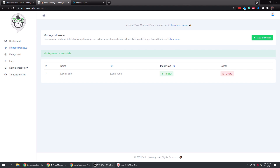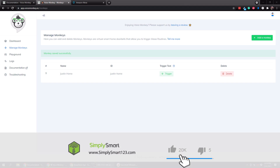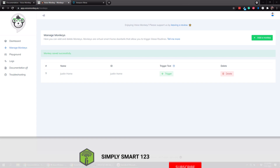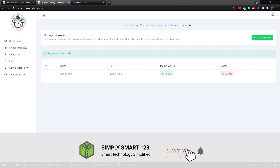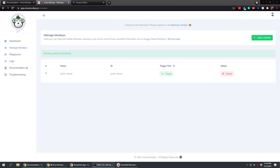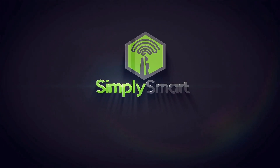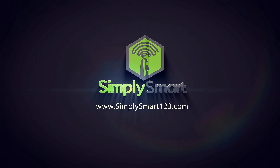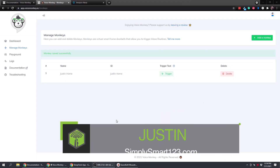In the previous video we set up Voice Monkey, which is showing on our screen right now. If you haven't seen that, go back and watch it - it's super easy to set up. You just have to enable the skill in the Alexa app, then log in to the voicemonkey.io website with your Amazon account. We have it logged in and we created a monkey here.